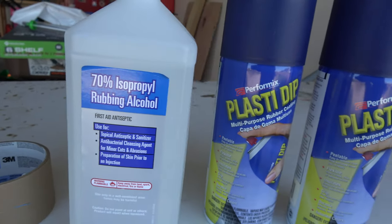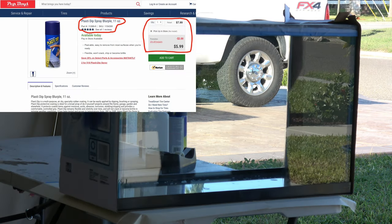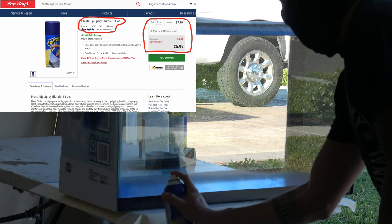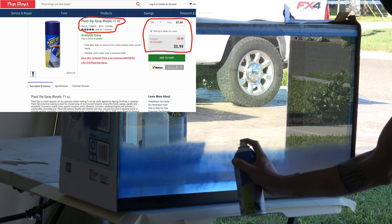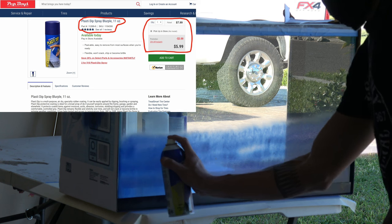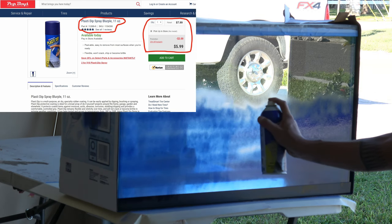This is the alcohol — just rubbing alcohol, nothing special. It can be any percentage but I had 70. The PlastiDip I used is the color Blurple — it's a combination of blue and purple. I end up buying it whenever it's on sale at Pep Boys because that's when it's cheapest. They'll have like buy two get one free or buy one get the other 50% off. It's a little more expensive than spray paint but definitely worth it. Just check online for sales and save a couple bucks.